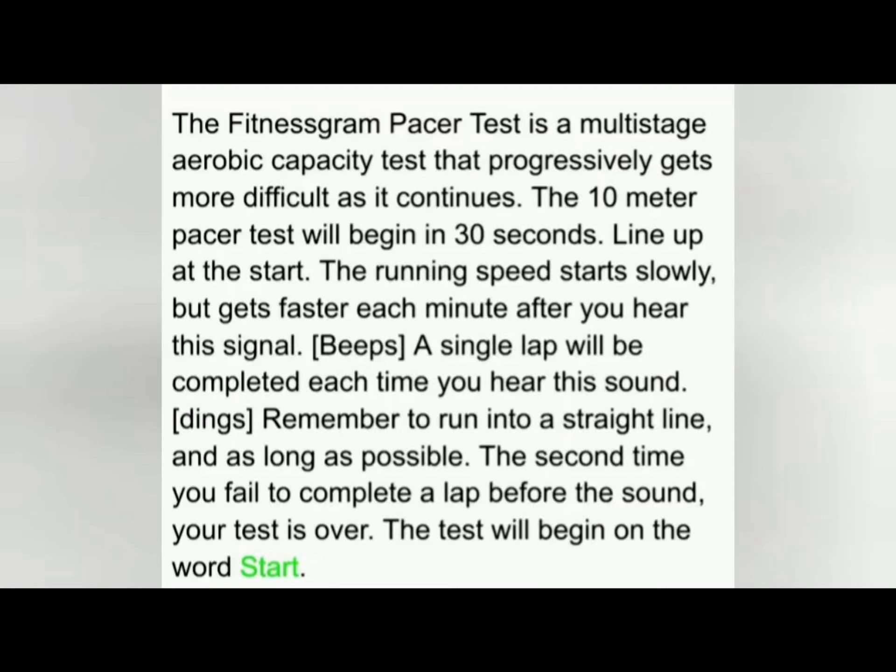This is a multi-stage aerobic capacity test that progressively gets more difficult as it continues. The 10-meter pacer test will begin in 30 seconds. Line up at the start. The running speed starts slowly but gets faster each minute after you hear this signal.